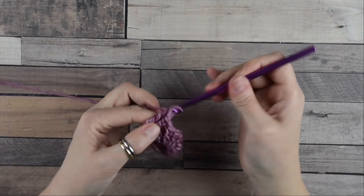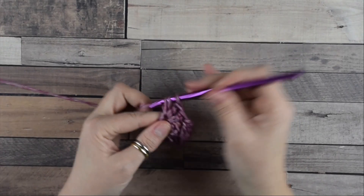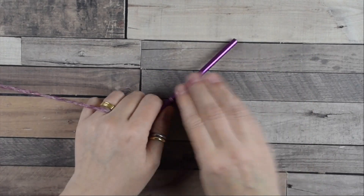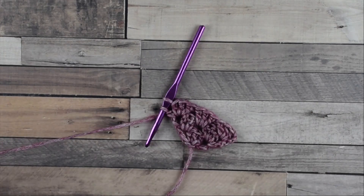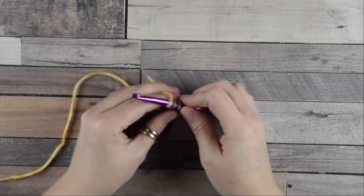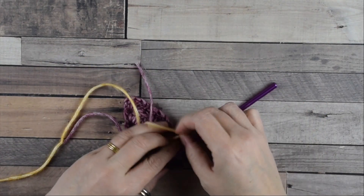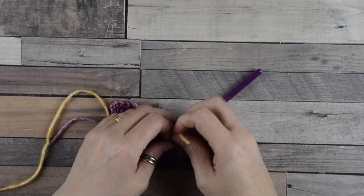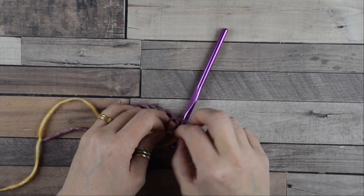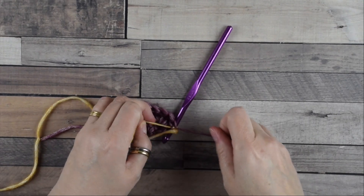Move into this last space where we do a group of three double crochets, then one double crochet more to complete the row. If you want to change color, leave two loops on your hook, do one double crochet and complete, then insert the new color and do a couple of knots. Then we are ready to continue increasing as before.